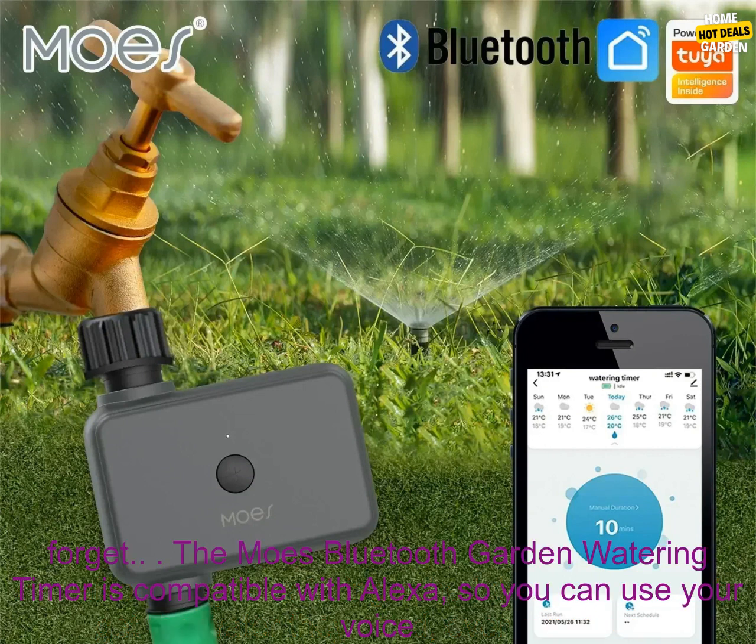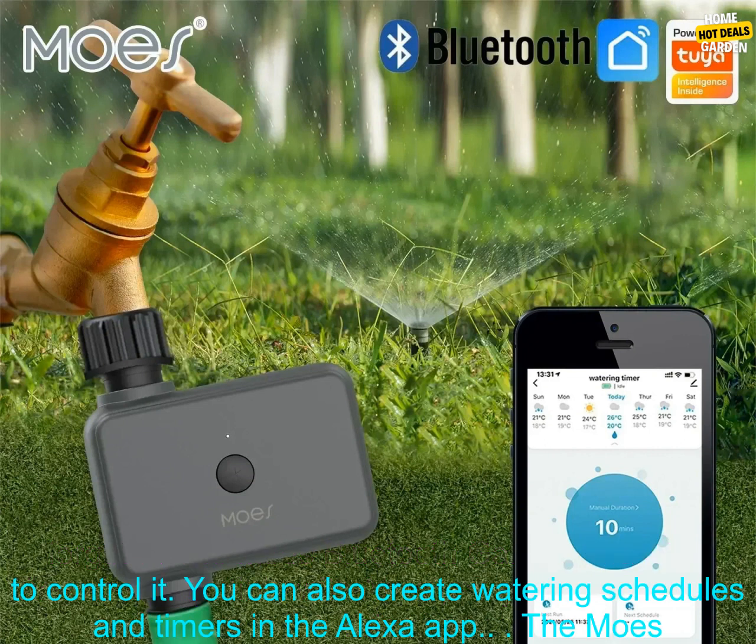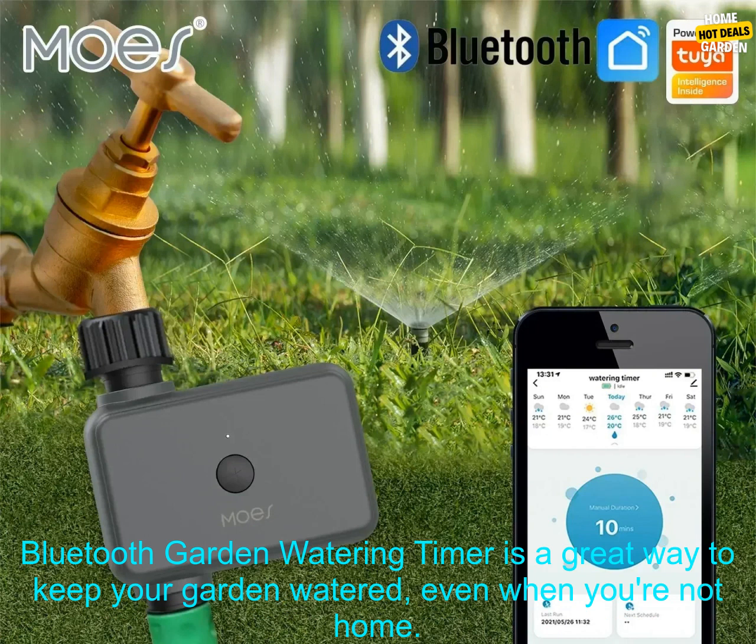You can set up a watering schedule so your plants get the water they need, even when you forget. The Moe's Bluetooth Garden Watering Timer is compatible with Alexa so you can use your voice to control it, and you can also create watering schedules and timers in the Alexa app.